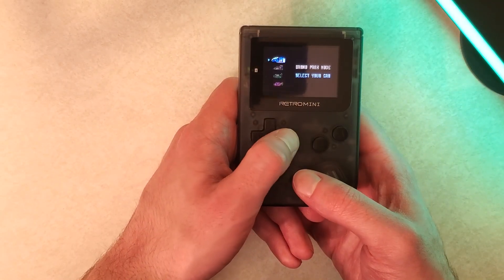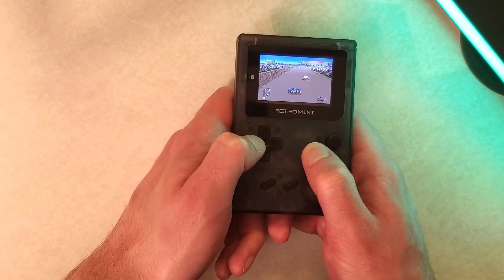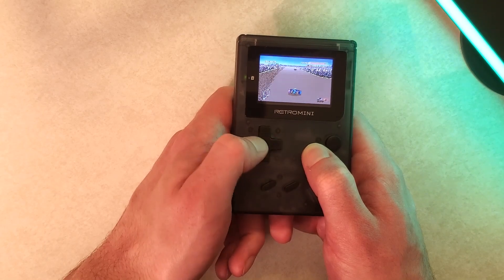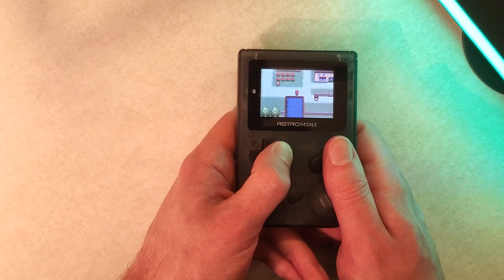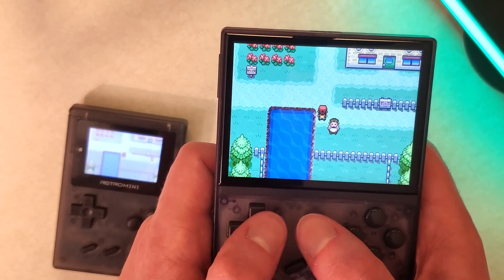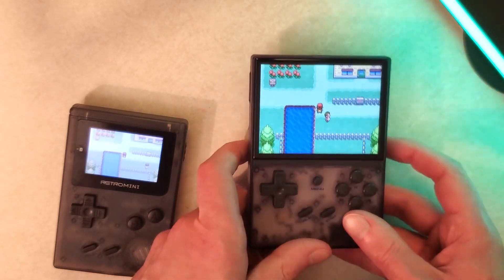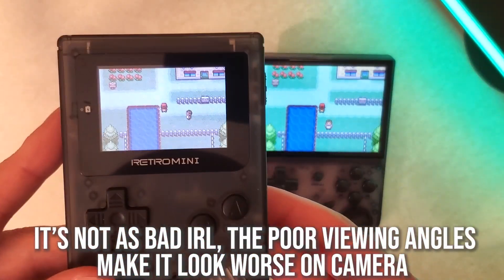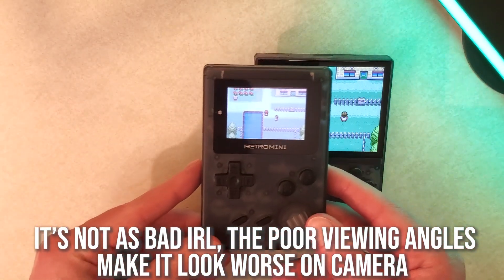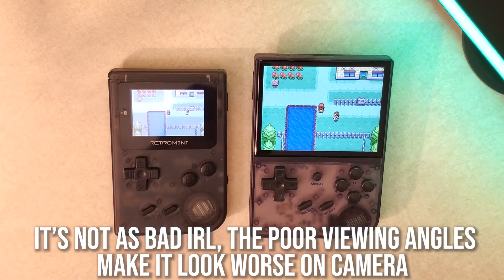Other games even past that just are not going to be the best at all, especially on this screen — when you get into other systems, a lot of them just don't look very good, and some text is borderline unreadable, which isn't helped by the fact that the screen is so tiny. For a comparison, here is the Retro Mini compared to the Anbernic RG35XX. Even just looking on camera, you can see a huge difference between the Retro Mini and the RG35XX just in terms of how vibrant the screen is — and that's not surprising because the RG35XX is like $50 or so.